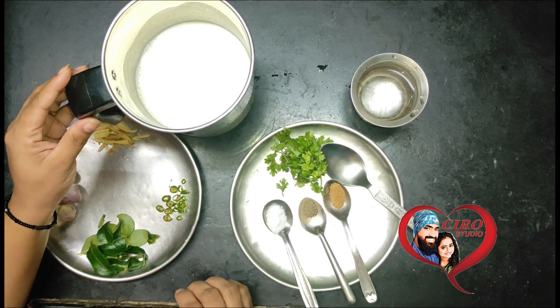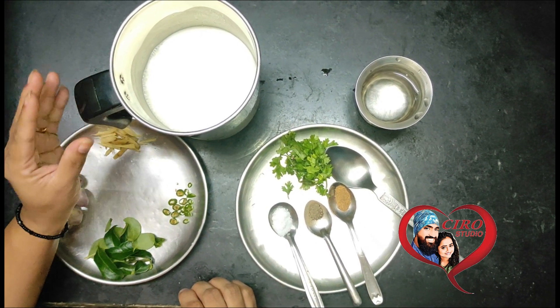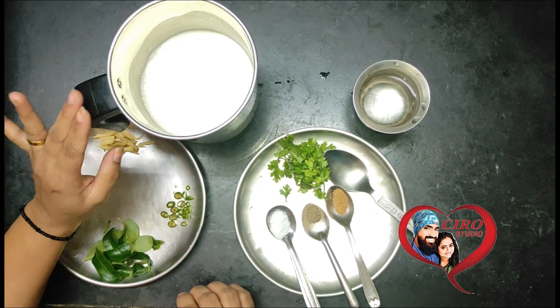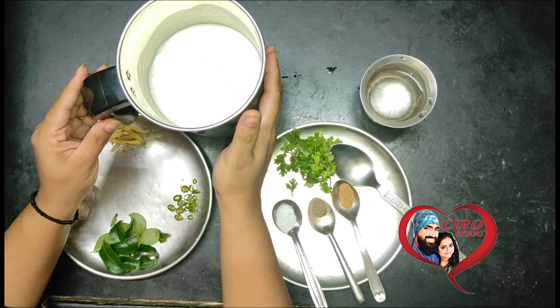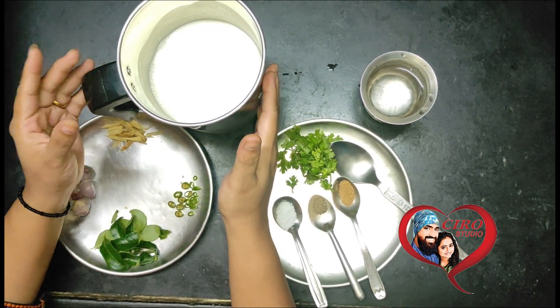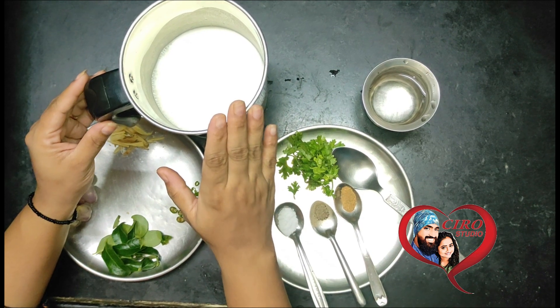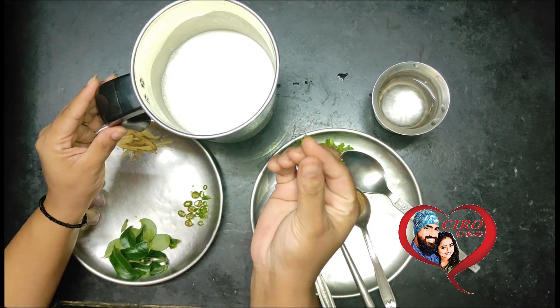Let's get started. I have taken about 1 to 1.5 cups of curd and will mix it in a blender. Since it is in liquid form, you have to focus on how thick it is — it should be wet enough, like the consistency of water.